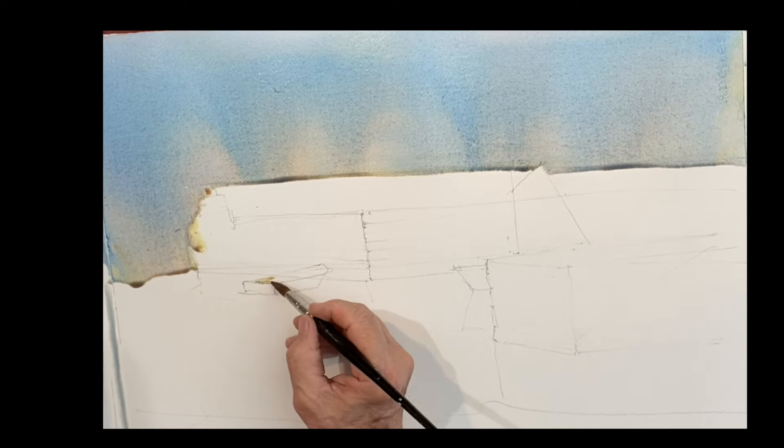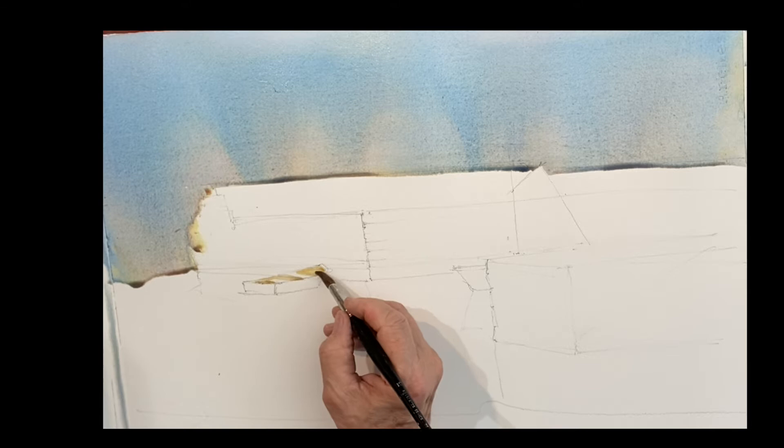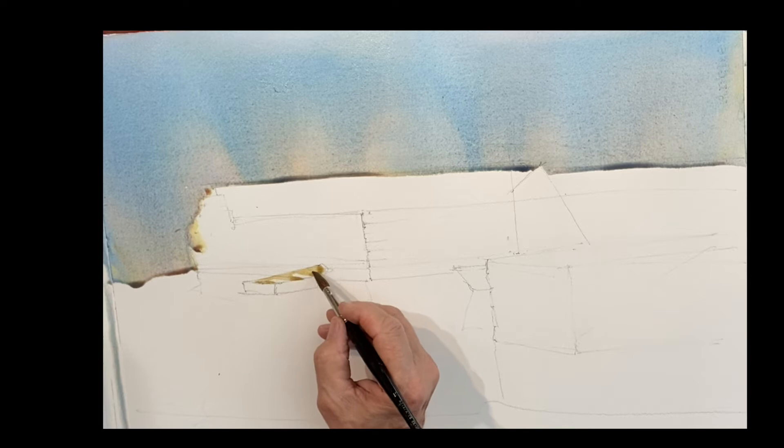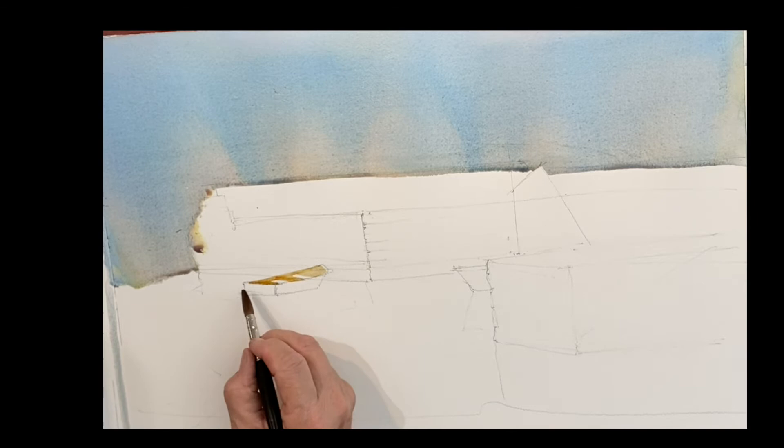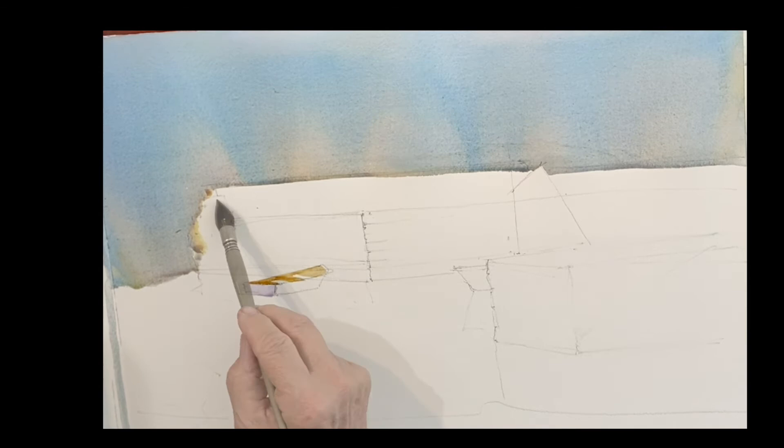I'm letting that sky wash come down, and while that comes down, I'm painting the inside of a dory here with a little bit of raw sienna just to show some reflective light. You can see that wash coming down, so we'll pick that up. This is the inside of the boat, and I'll put a little shadow on the back of it. Sun is coming from the right here, very strong on this granite pier.